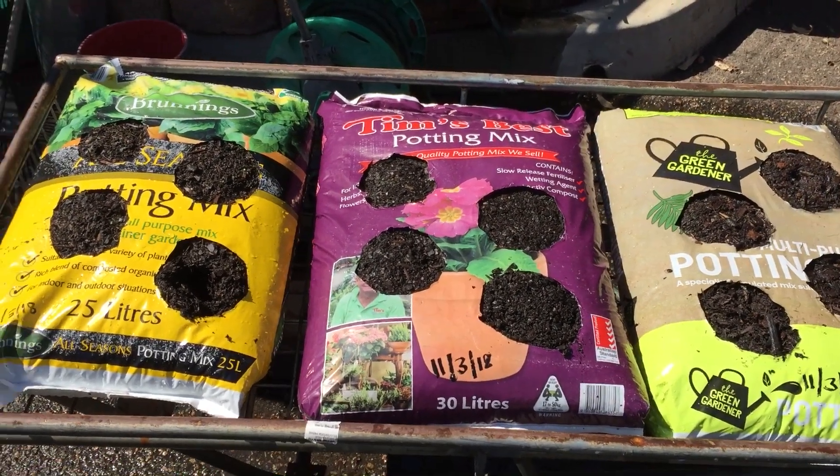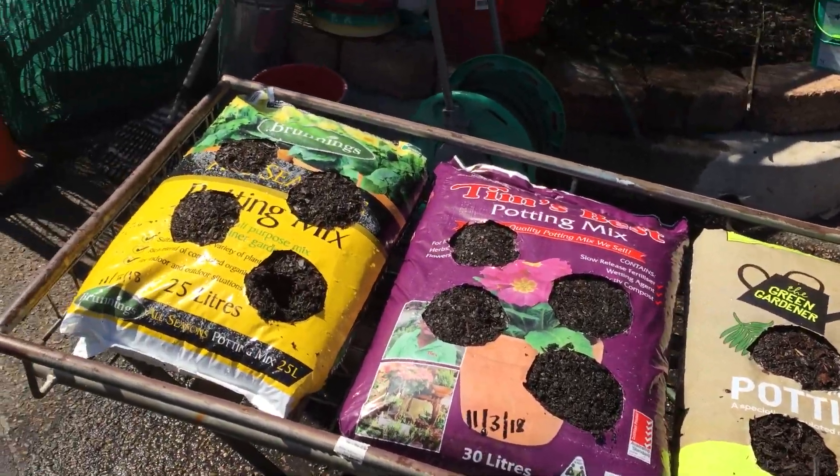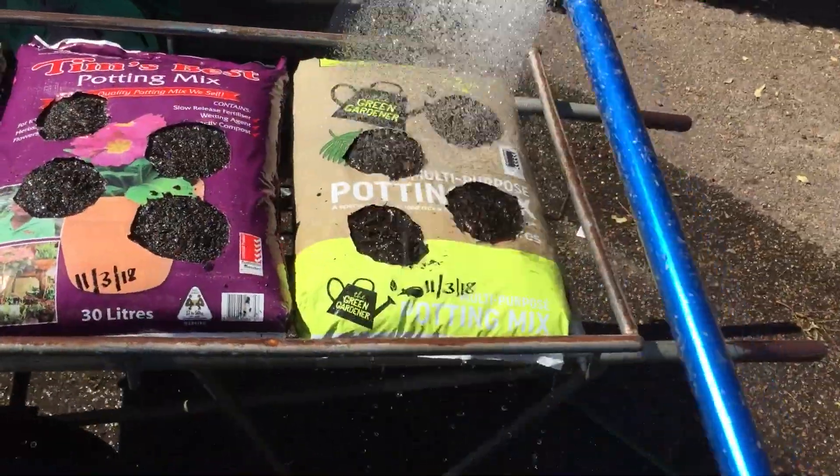Hi, I'm Tim from Tim's Garden Centre. I'm about to do a potting mix trial. I've got three bags of potting mix here, and I've already noticed a problem when I've watered the potting mix to start with.